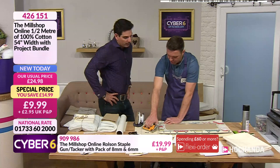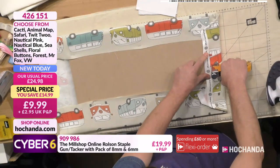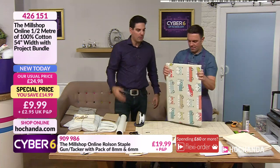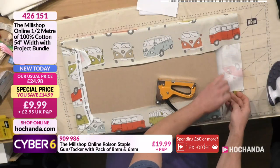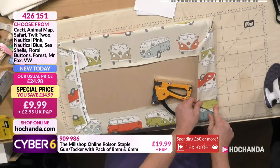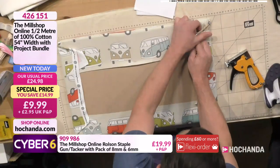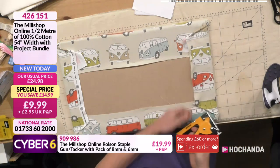The staple gun is great for reupholstering chairs - we're going to do that at the two o'clock show with Paula, jazz up a little chair. Think about that - if you've got a feature chair you've picked up at a car boot or charity shop and want to reupholster it, you've got everything you need in the project bundle: the wadding, the fabric, and the stapler. So this is our last side - we'll tuck our corners in and keep it nice and tight, folding it over like a parcel.